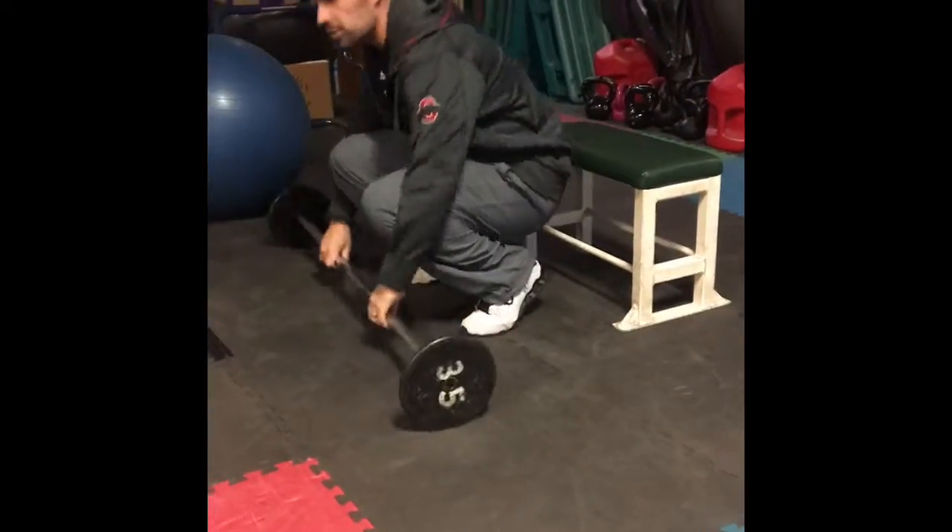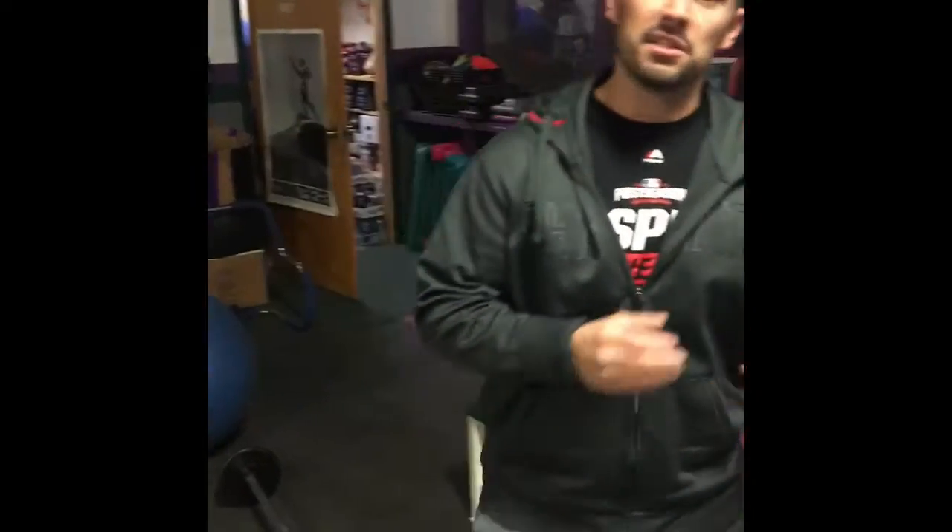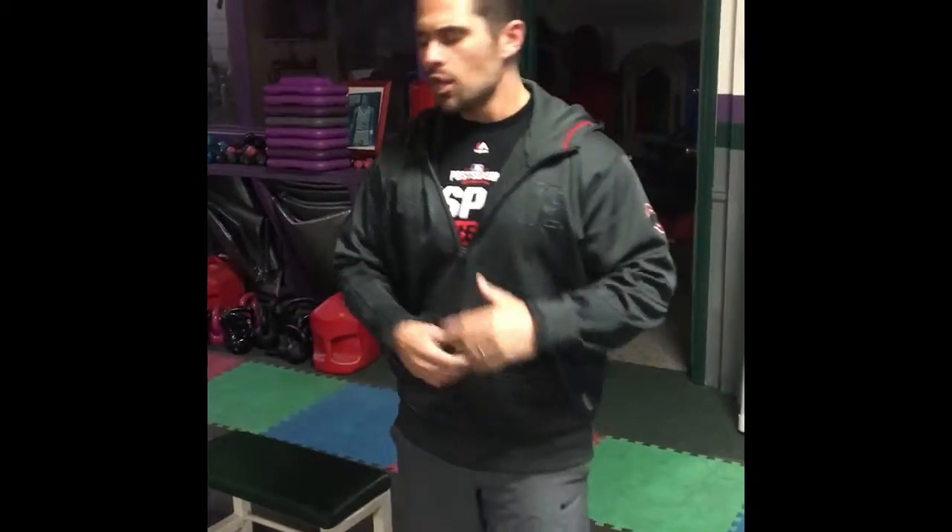Even though in the resistance portion of maximal strength training we're keeping repetitions between one and five reps at 85 to 100% of our one rep max, for core training we're going to do a few more reps — keeping those in the eight to ten fashion but increasing the weight significantly while maintaining technique. I like to start each day of the maximal strength phase with a core exercise that really targets the muscle like a resistance training activity, such as the elevated glute bridge.